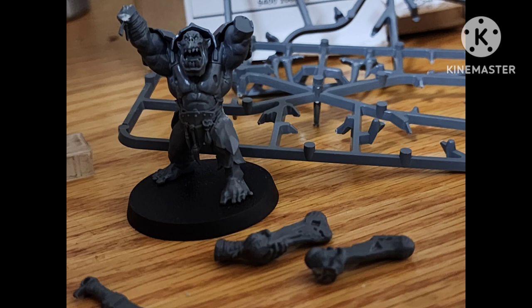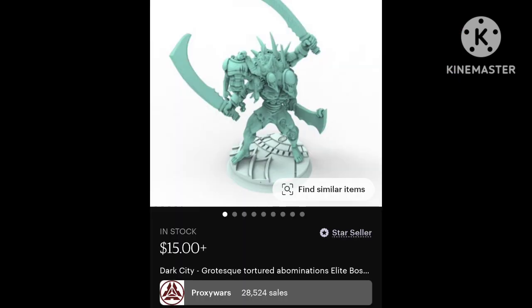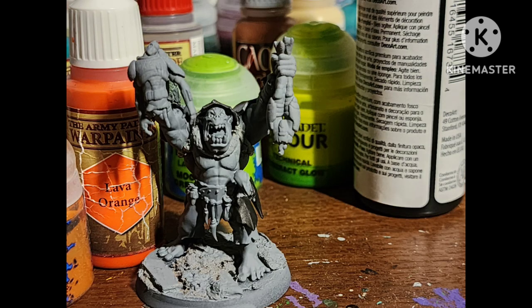I didn't attach any of the bones you're supposed to attach to his back. Instead of using those little bone pieces, I replaced them with a new part. After clipping off his hands, I got some spare parts from Proxy War, so now he looks like he's ripping a towel in half.